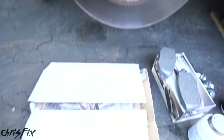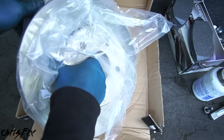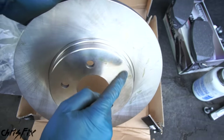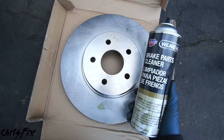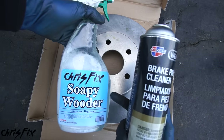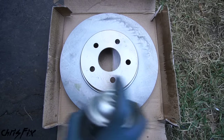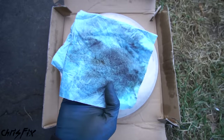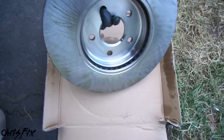Brand new brake rotors are also a source of contamination. To prevent them from getting rusty in the packaging, manufacturers use an oil coating which needs to be removed. To remove this contamination, you could use brake cleaner or plain old soapy water — dish soap and water. I prefer using brake cleaner: just spray it on, then wipe it down with a clean towel. Check out all the oil we removed — you definitely don't want that on your brakes. Make sure you clean both sides of the rotor.